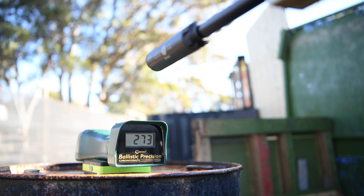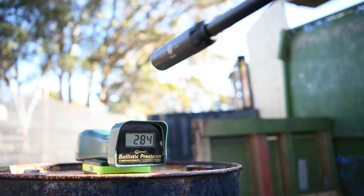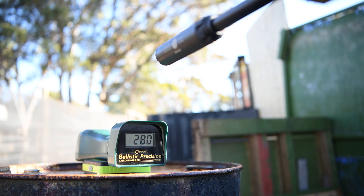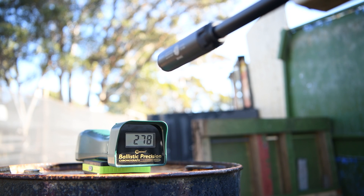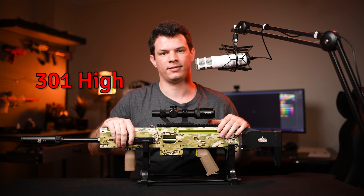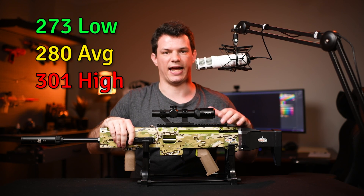274, 278, 273, 277, 284, 301, 275, 280, 281 and ending on 278. So we got a high of 301, a low of 273, and an average of 280 exactly.